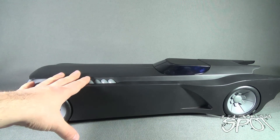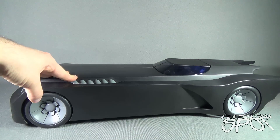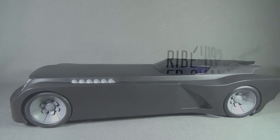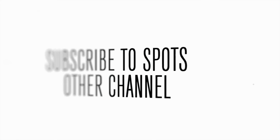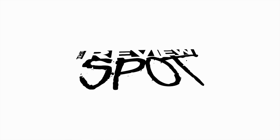Today's Toy Spot, we were having a look at a very large Batmobile. Look at the size of it. Spot's going to have more Toy Spots heading your way. As always, thanks for watching. I'll see you next time.